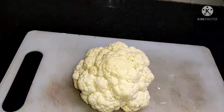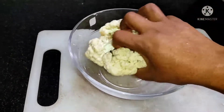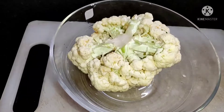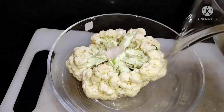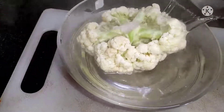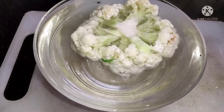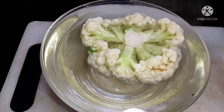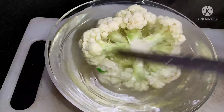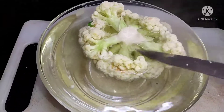Let's put it on the ground. Now let's go to the pot and put a lot of water in the pot.